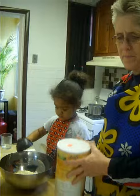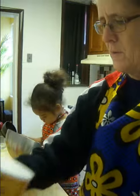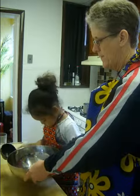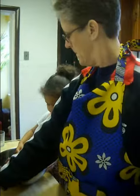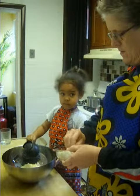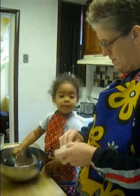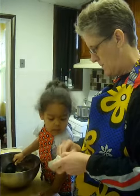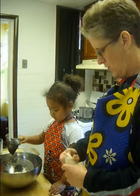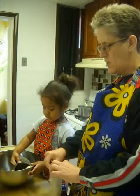Good job. Then we need some brown sugar. Careful. Brown sugar — it will make them taste sweet.